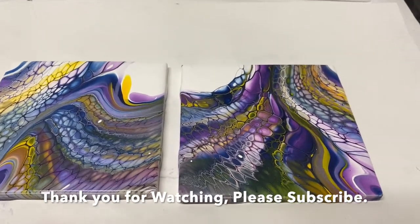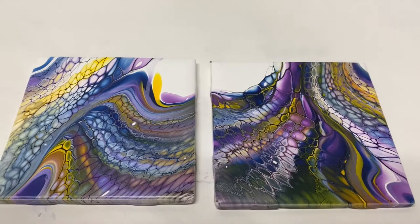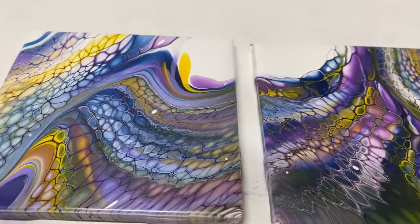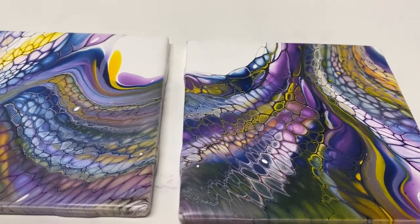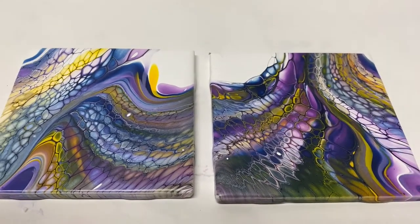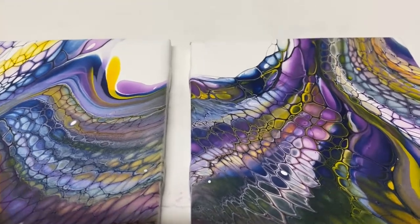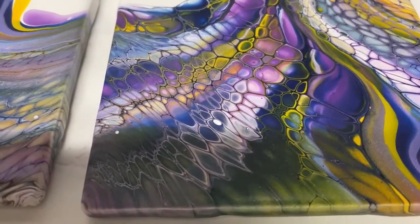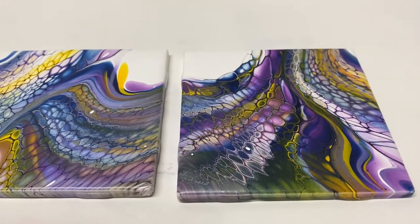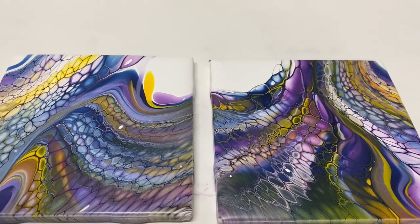So here are my dried tiles that I did — the pseudo swipe matching pair with a bit of negative space. I just love how it turned out. I did the exact same colors but in different orders and they came out pretty close. I love them. I think I'll resin these — such vibrant colors, very smooth when dried. Pretty pretty, gotta love the swipe! Come back to my art room and I'll see you in the next video. Bye!